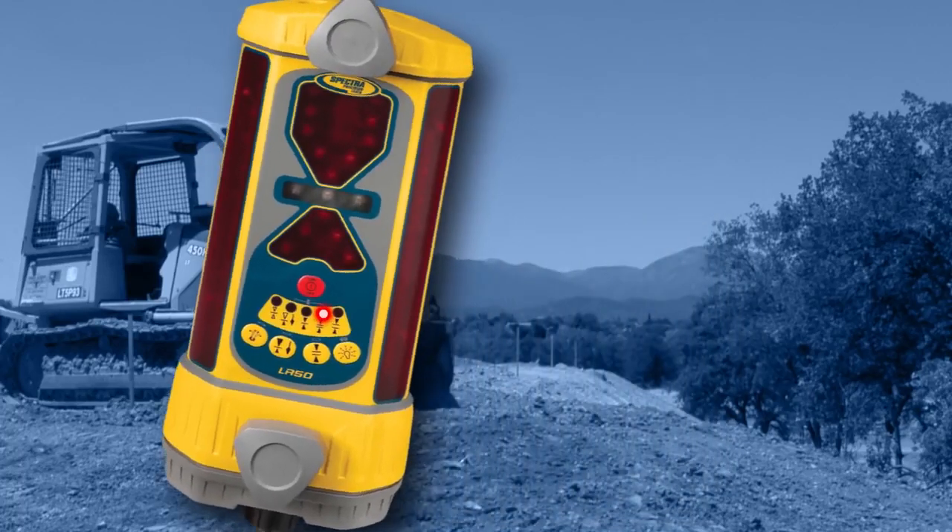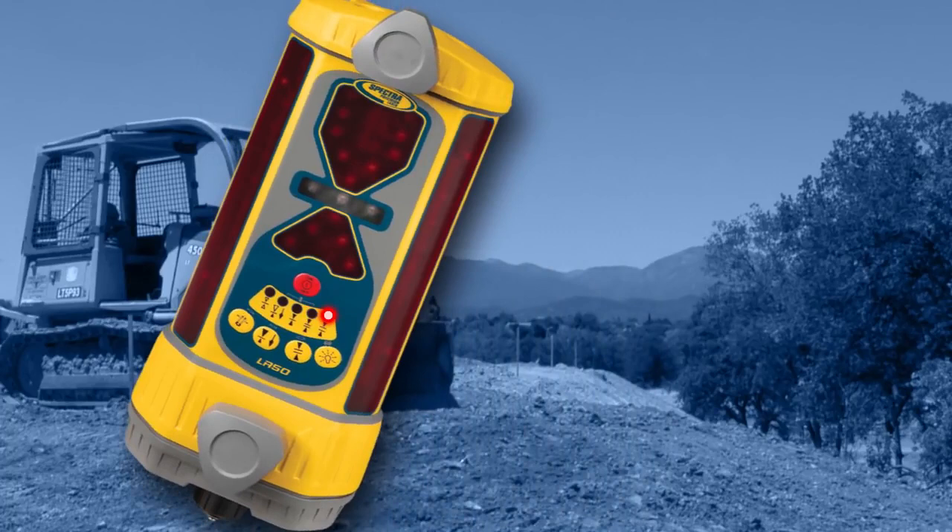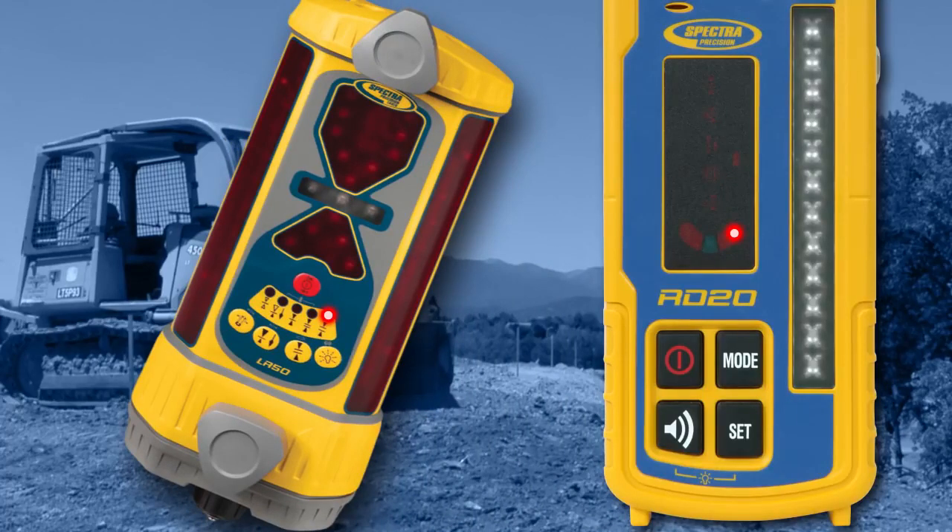Position the machine's blade to the desired tilt angle. Press the mode button until the match receiver tilt mode LED illuminates. Press the set button to set the current receiver tilt to the center green LED on the tilt display.